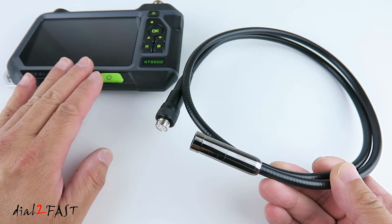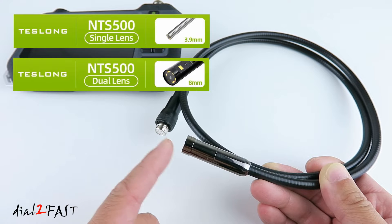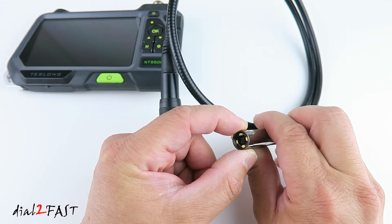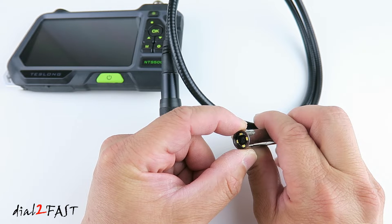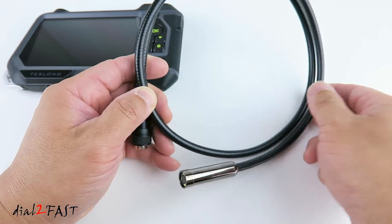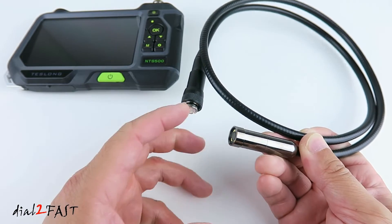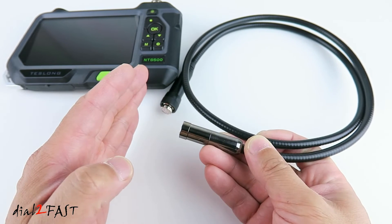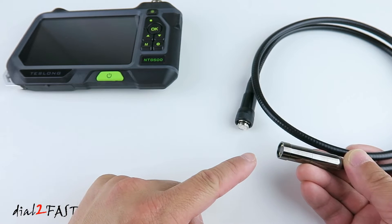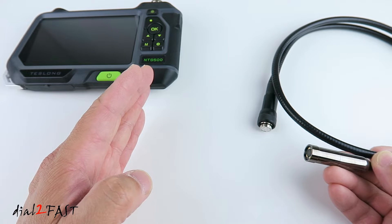Here's the camera probe attachment. The NTS-500 can be purchased with many different camera attachments — single lens, dual lens (with cameras at the front and side), or auto focus. This is a 0.49-inch diameter auto focus camera with a resolution of full HD 1920 by 1080, and four high-power LEDs for illumination. Probe lengths of 3.2 feet (one meter) or 9.8 feet are available. The auto focus camera is ideal because unlike a fixed-focus single lens, it stays sharp whether you're close or far — it can auto focus from 100 feet all the way down to one inch away.